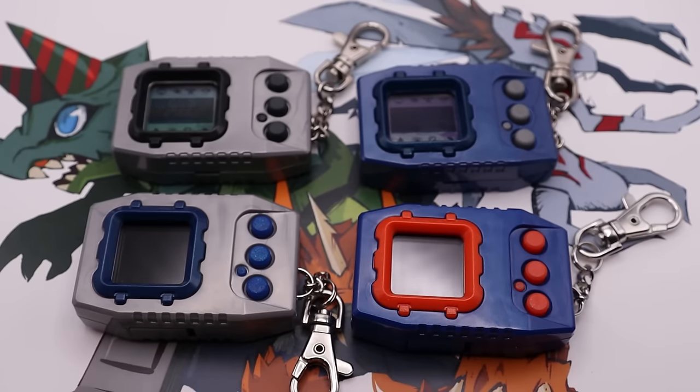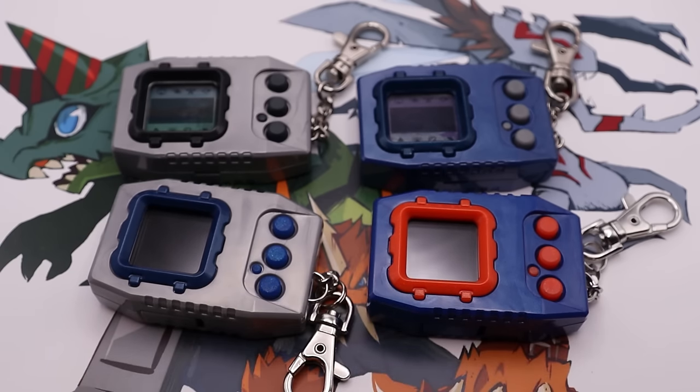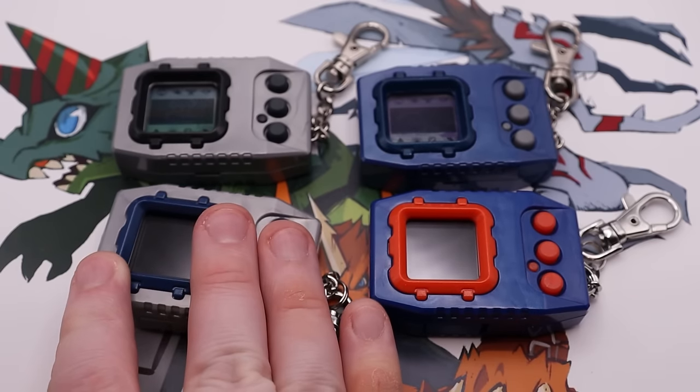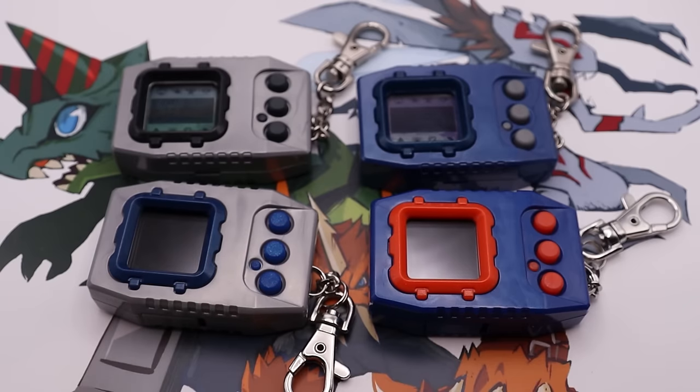Those original dot-zero and dot-five versions — we don't have separate ones for these. All of the Digimon that were on the original dot-zeros and dot-fives are on each of the Digimon Pendulum Colors. So this has all the Nature Spirits 1.0 and all the Nature Spirits 1.5, so you don't have to worry about having separate ones to have every Digimon in those fields. They're all combined on there. The evolution routes are a little bit mixed around — it's pretty much exactly what they did with the Pendulum 20th, just different routes for evolutions.